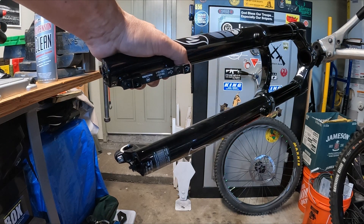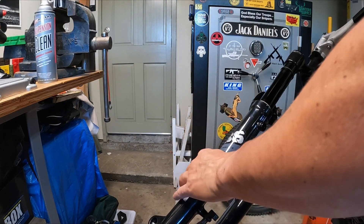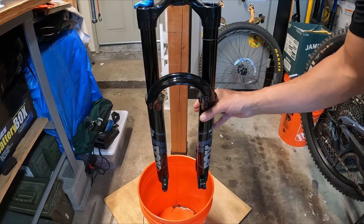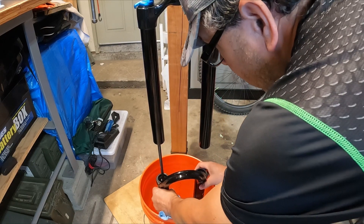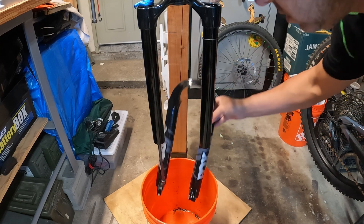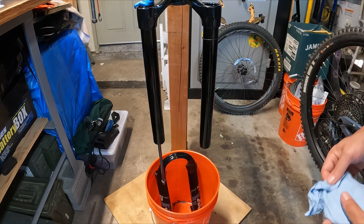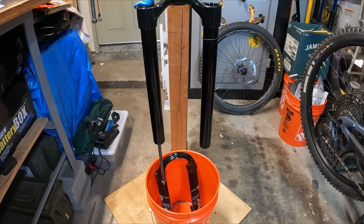Give it a shwack with the hammer. There we go — you can see some fluid draining out. Once that 15mm nut's off, the lowers should just slide off. Just set those in there for now. This fork's got about 350 miles on it, so it's pretty new. I'm obviously not replacing seals or anything — it's super clean.